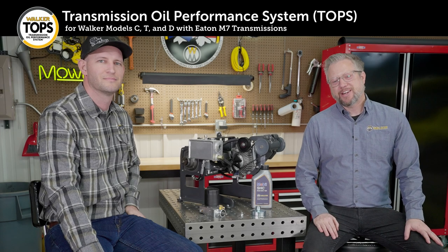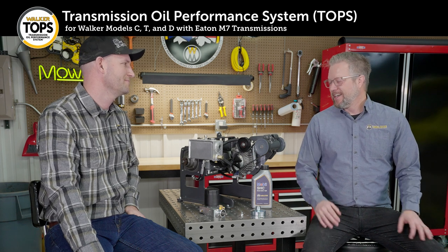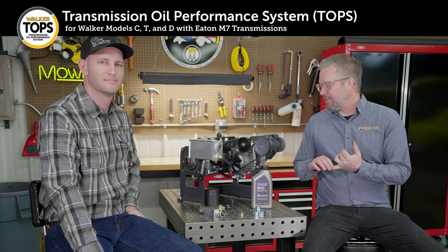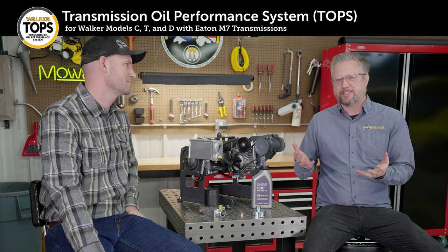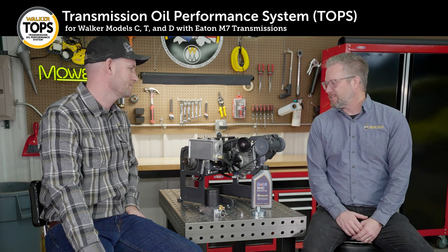Hey everybody, it's Daniel from Walker and I'm here with Ted Walker, VP Engineering for Walker Manufacturing. We're here to talk about a cool new system called TOPS. It's being equipped on all of our Model C, T, and D tractors, and TOPS stands for Transmission Oil Performance System. So Ted, what can you tell us about TOPS?